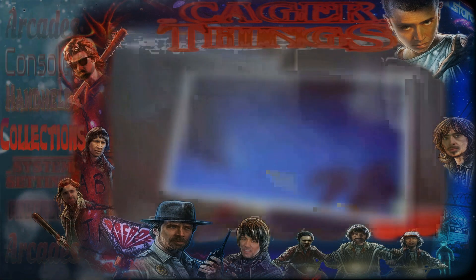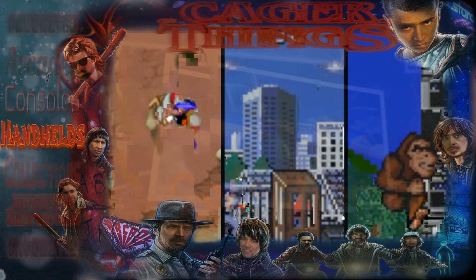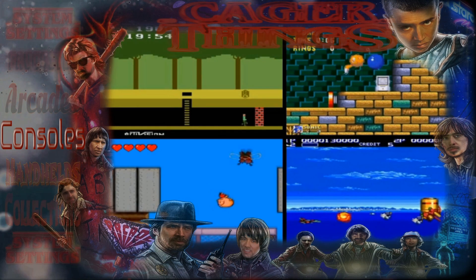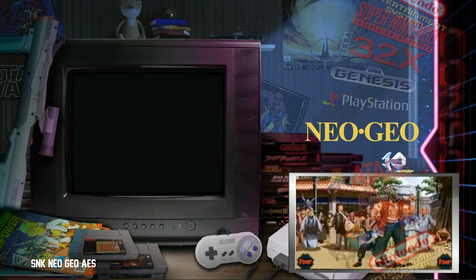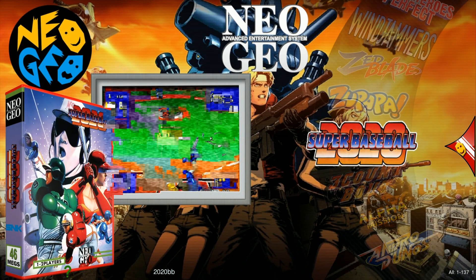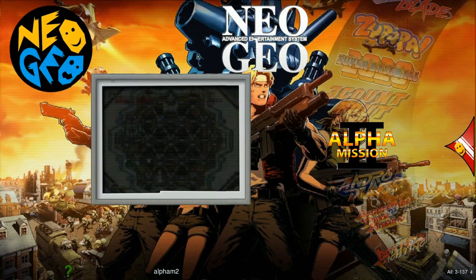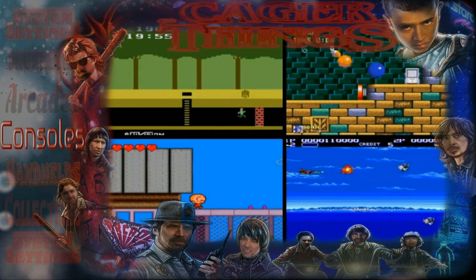It's a 64 gigabyte and it has this custom attract mode that you're seeing here. It's a nested system, so if you go into consoles, it'll break down your consoles into the different systems. You can go back at any time and each room is a little different — each room has custom music. It's not one of those do-everything builds, but it's definitely a build that has a lot of personality.